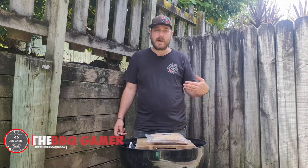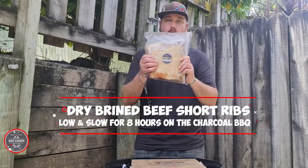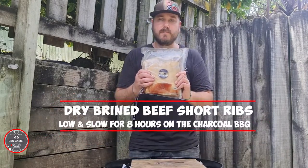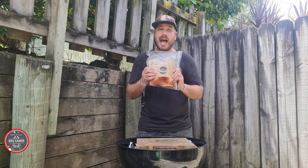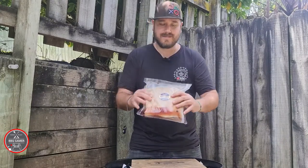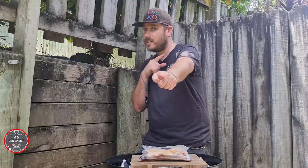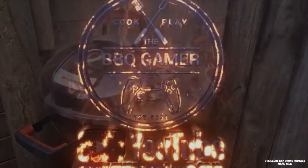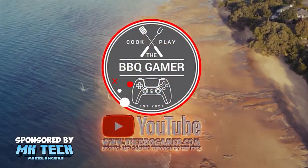Welcome back, I'm the Barbecue Gamer, and in this video I have these beautiful beef short ribs. I've dry brined them for six days and I'm gonna chuck them on the charcoal barbecue low and slow for eight hours. Alright guys, as always, let's do this — the Barbecue Gamer, barbecuing and gaming through to the end.